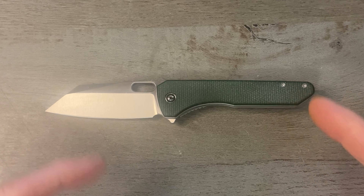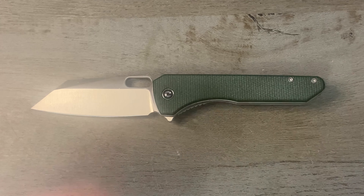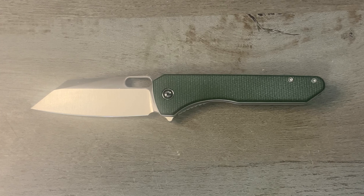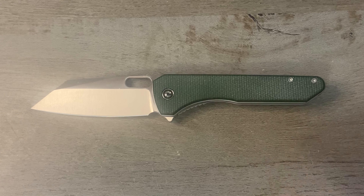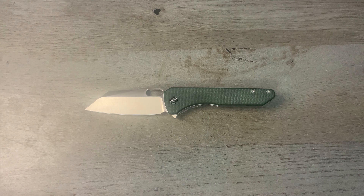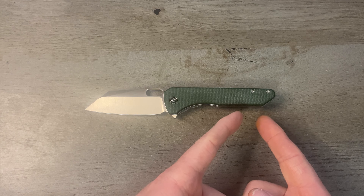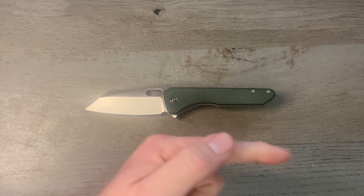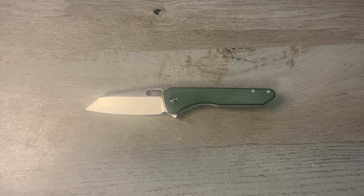So there you go boys and girls — that is the Civivi Nugs, not the hippie kind of nugs, the Civivi kind of nugs. This has only been out for about six weeks. I will link it down below if you want to check it out. Awesome knife, awesome design — it just doesn't work for me because of the handle shape. As always, give me a thumbs up, drop a comment, let me know what you think of the Civivi Nugs. If you're not subscribed, please consider doing so. That's it for this episode of Tim School of Fish — class dismissed.